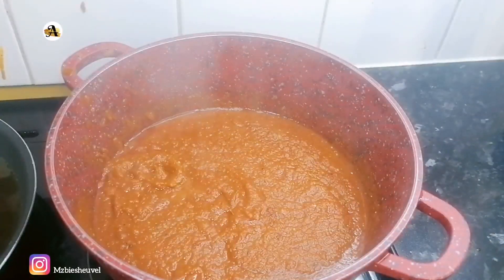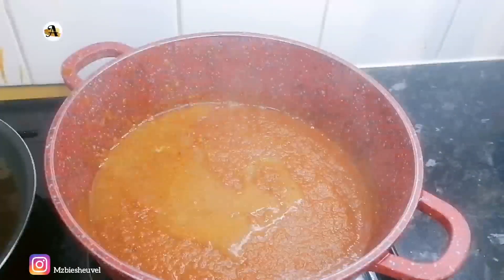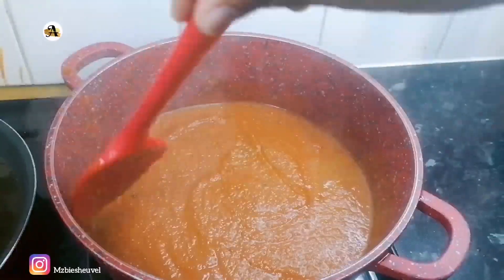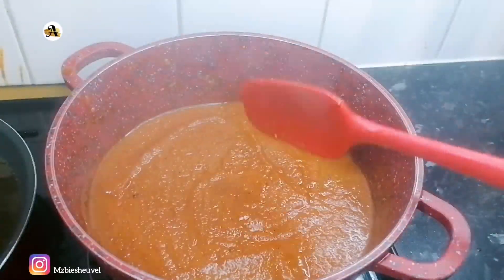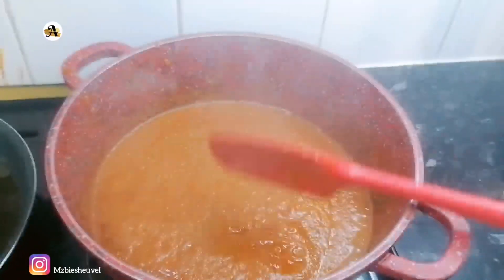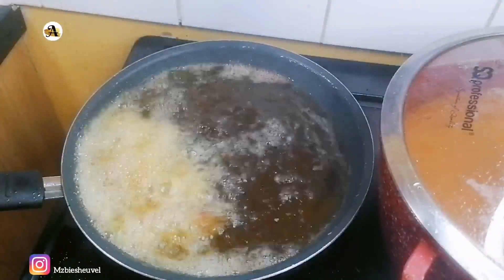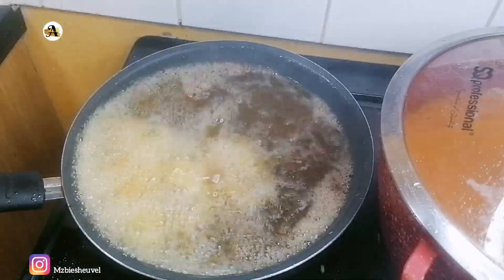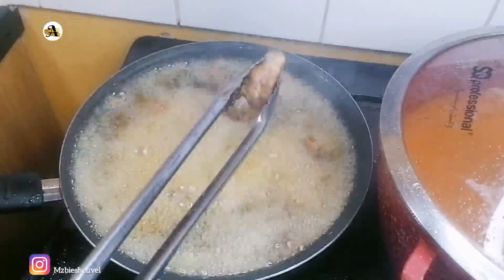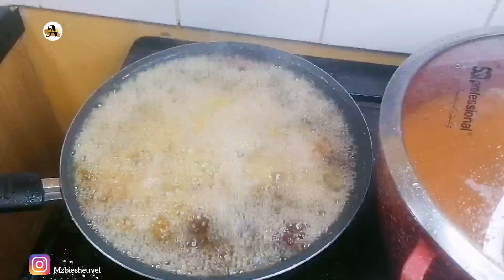I had some chicken stock left which I just added in my pot and gave it a good stir. My oil is now hot; I will go ahead and fry the chicken wings till they are golden brown. Once they are fried, I will set them aside for later use.